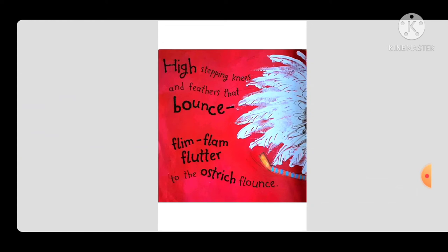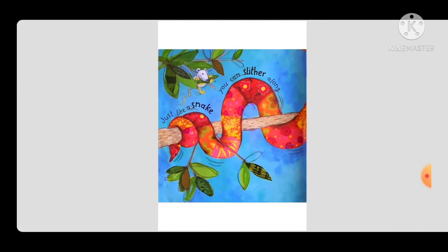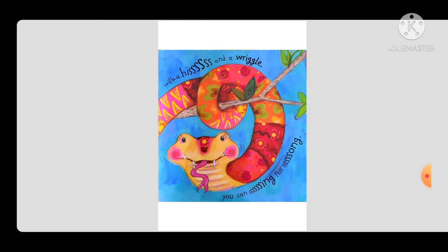High stepping knees and feathers that bounce, flim flam flutter to the ostrich flounce. Just like a snake you can slither along.